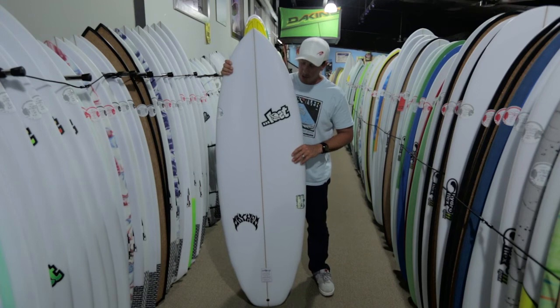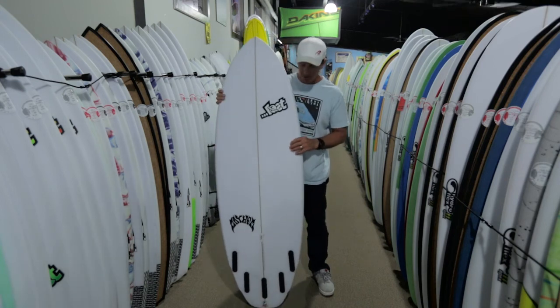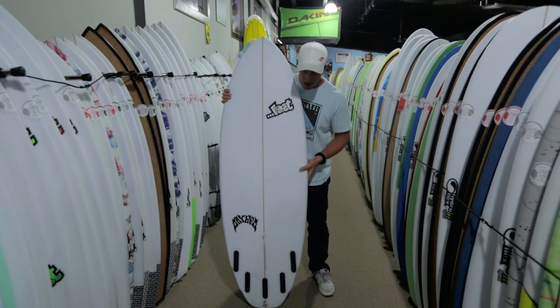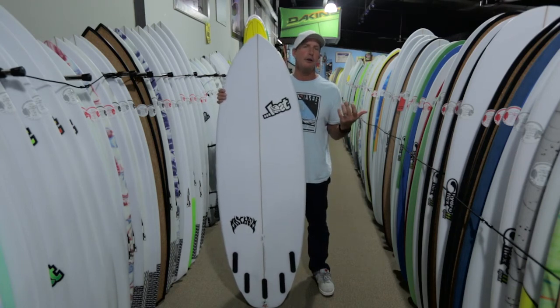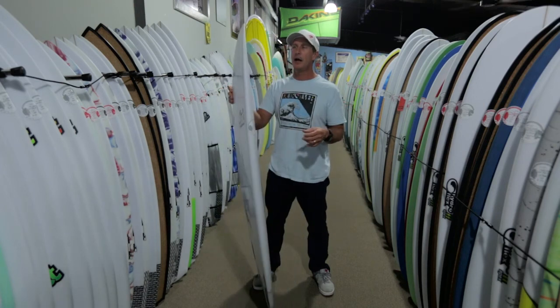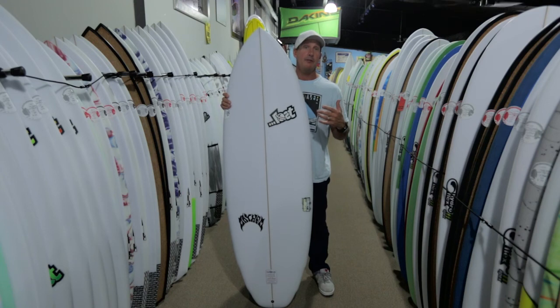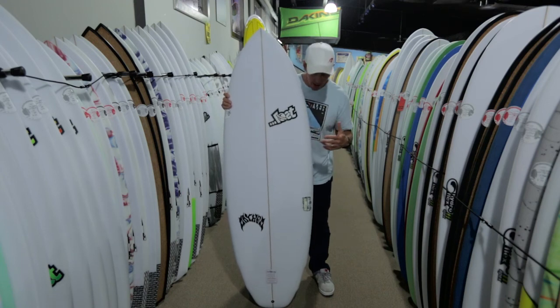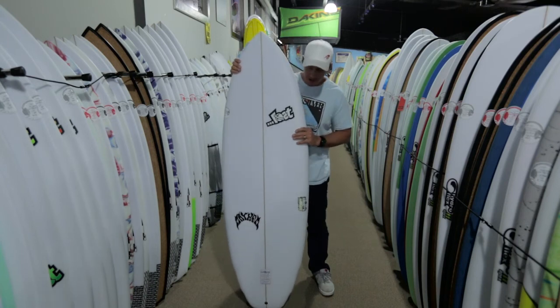Just a really great board. This thing is going to be a huge seller for Lost this year, probably one of their most popular boards in a while, because it addresses what average conditions are around the world but does it in a really high-performance package — high performance meaning for everybody, not just the pros, and in a good-looking package as well, so it's not just a blob of foam.